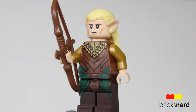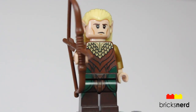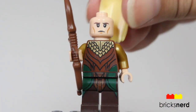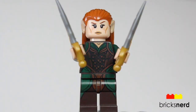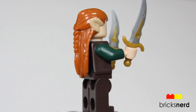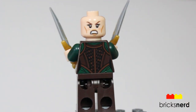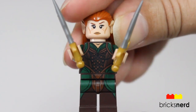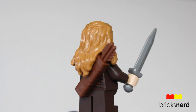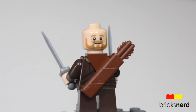Now we'll take a look at the minifigures. This is Legolas. He comes with his bow and arrow, and he does have the double-sided face. Here is Toriel. She comes with two of the elf swords, and she also has the double-sided face. Here is Philly the Dwarf. He comes with two swords, also a quiver, and he does have the double-sided face.